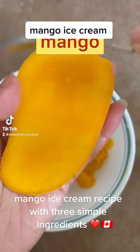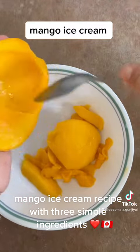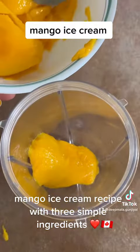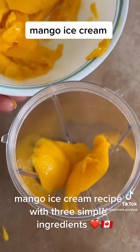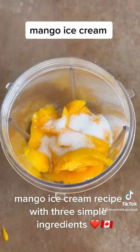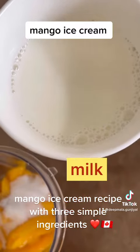I'm going to make a healthy mango ice cream today using just three simple ingredients: mango, cardamom, and milk — and a little bit of sugar. Because this mango is already sweet, just one spoon of sugar, a little bit of cardamom, and milk.